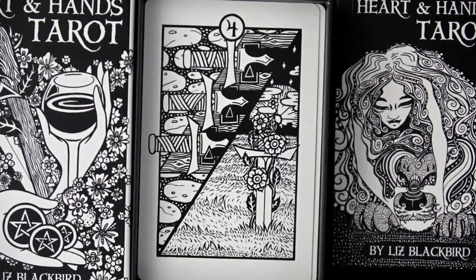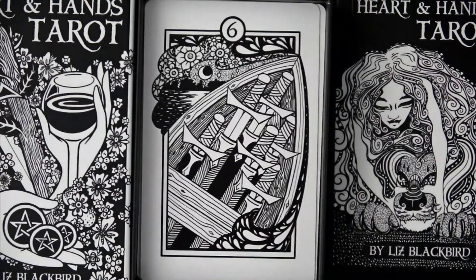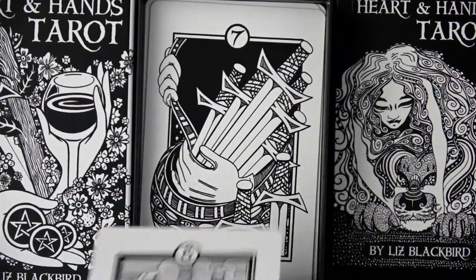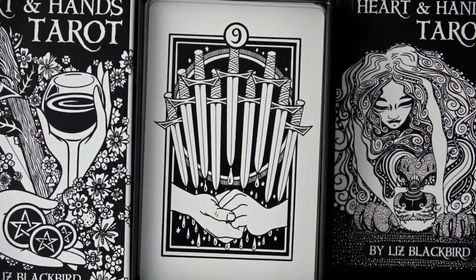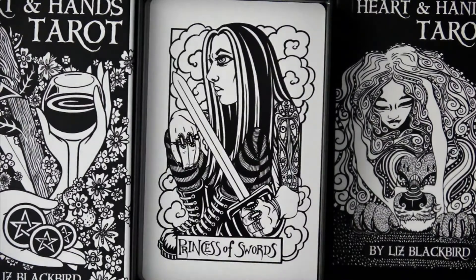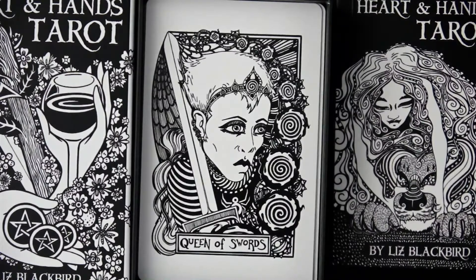The Swords — I just find that one interesting. I may pause sometimes; I've looked at this a couple of times but not in this kind of light. Hopefully the detail is clear — it's black and white, more of a line art style. Princess of Swords, Prince of Swords — that looks familiar — Queen of Swords, King of Swords.